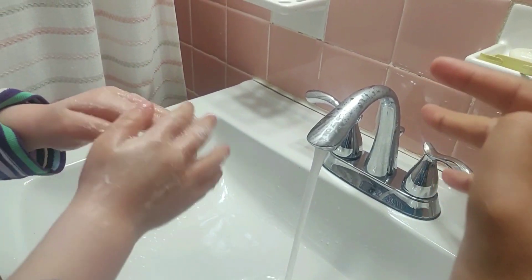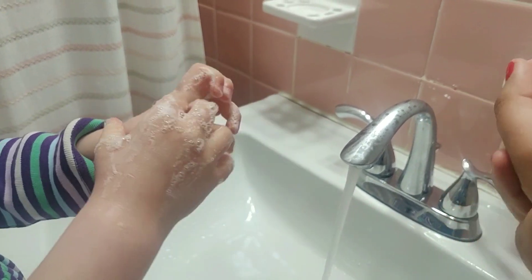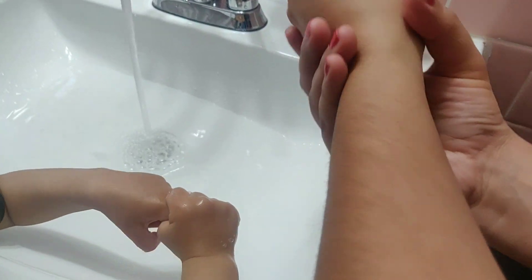Between your fingers, circle each thumb. Up to your wrists.